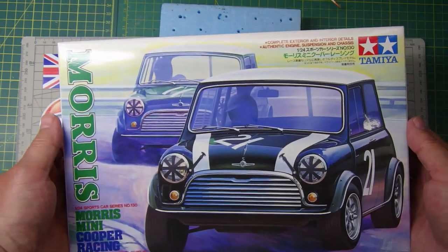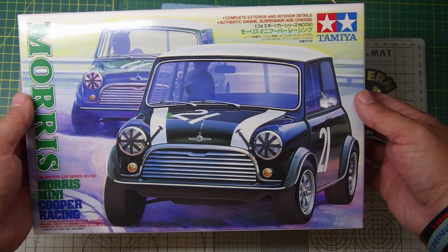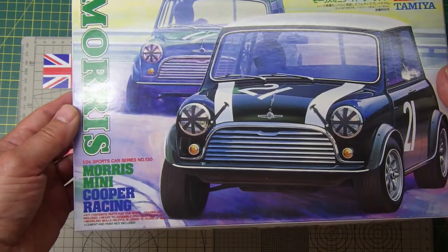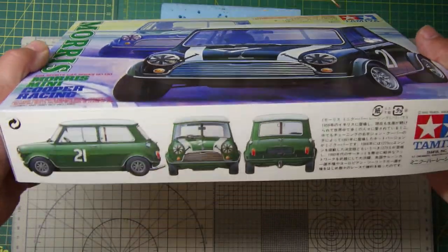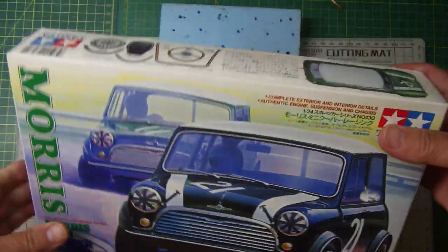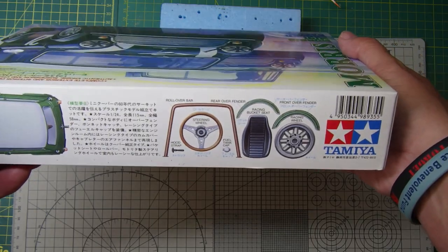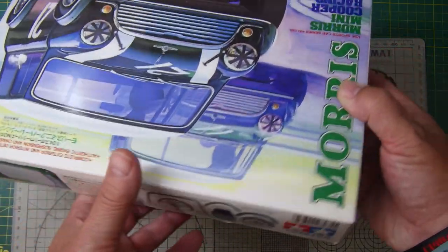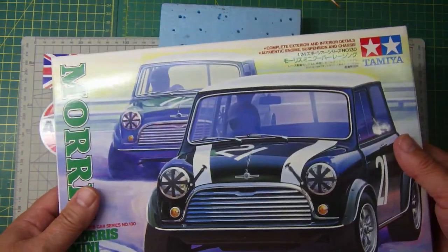This one I picked up the other day — it's another old Tamiya kit, the Morris Mini Cooper Racing Car. These were very popular on the rally circuits. It's 1/24 scale. It's a very straightforward Mini — anybody who knows British cars will know the Mini. It's got racing wheels, flared arches, a racing steering wheel, and racing bucket seats. I thought that would be a really fun one to build, so I've added that to the stash.